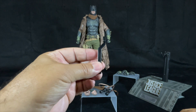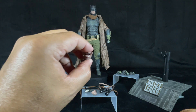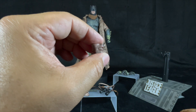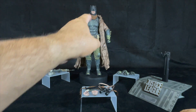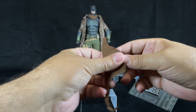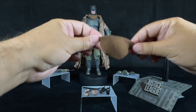Hot Toys also included a tool to move the eyes inside the cowl. The eyes are movable. He also comes with three mouth plates: an open mouth screaming plate, a closed mouth one that he's wearing right now, and a semi-open mouth plate. They are interchangeable and very easy to exchange. He also comes with a spare scarf that is wired for you to put in whatever shape you like — you can cover his mouth or his face. The one he's wearing you can't move around as much.